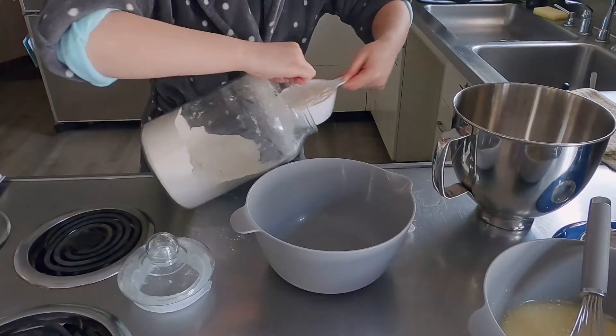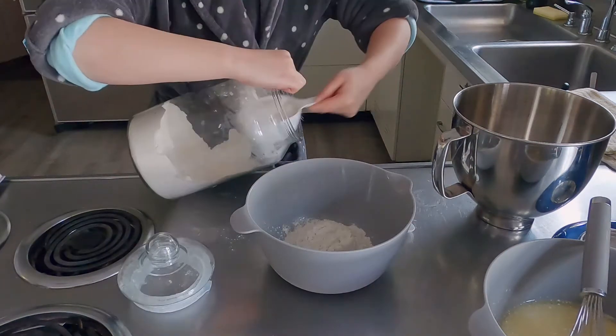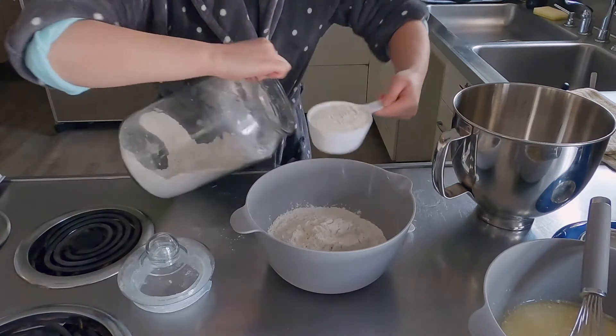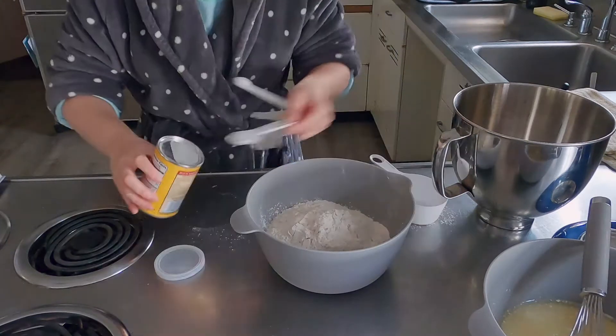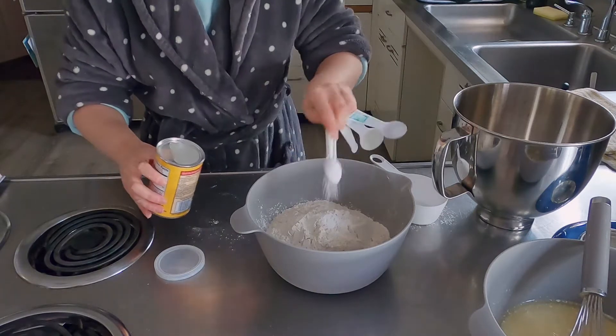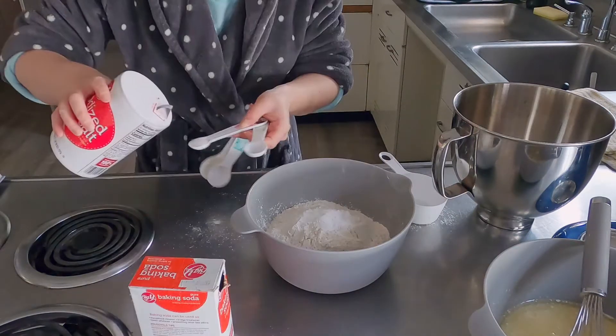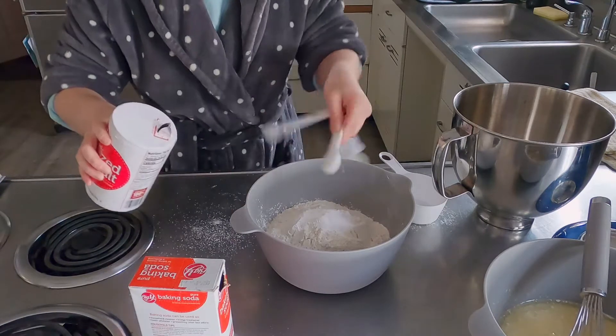And then we are going to be making our flour mixture. That calls for flour, baking powder, baking soda, and salt. And once all of those are added in the bowl, you can just mix that up — just stir it in the bowl a little bit until combined.